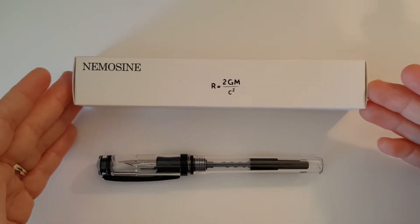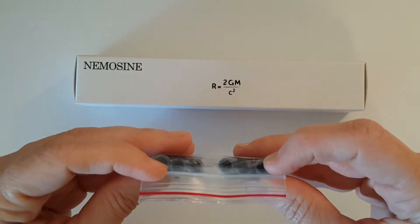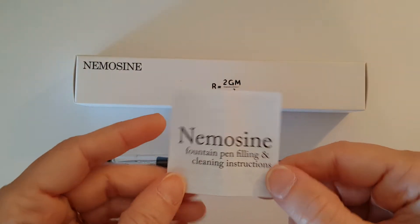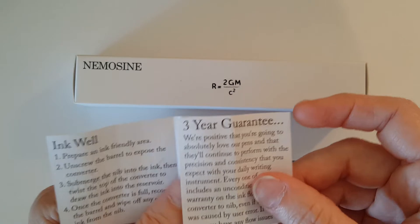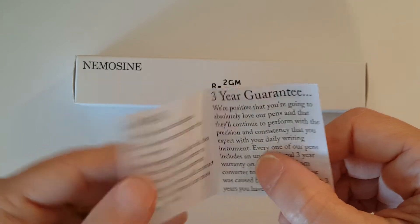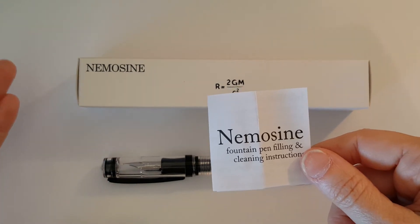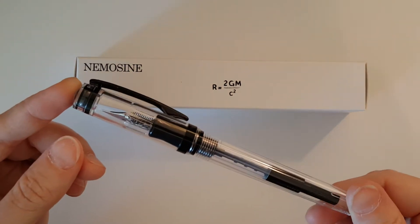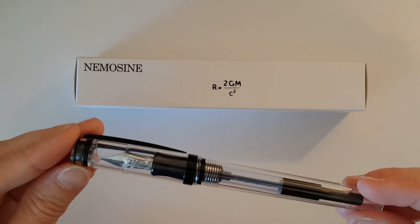The Nemosine comes in minimal packaging and comes with a generous number of cartridges — these appear to be black ink cartridges. It comes with instructions for filling the pen from an ink bottle with a cartridge converter and for cleaning, and a three-year unconditional guarantee. So if there are any problems with ink flow or the performance of the pen, whether from user error or a malfunction, for a small fee you send it back and they'll correct the issue — that seems fair.